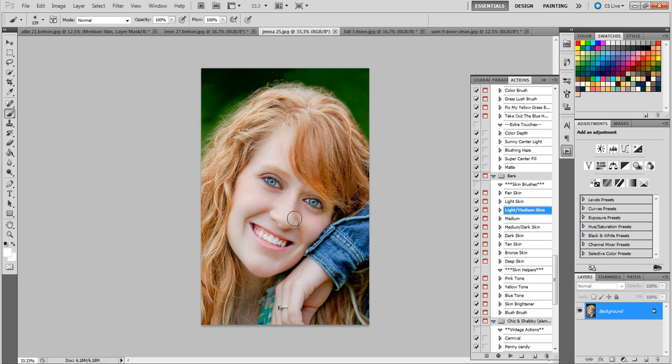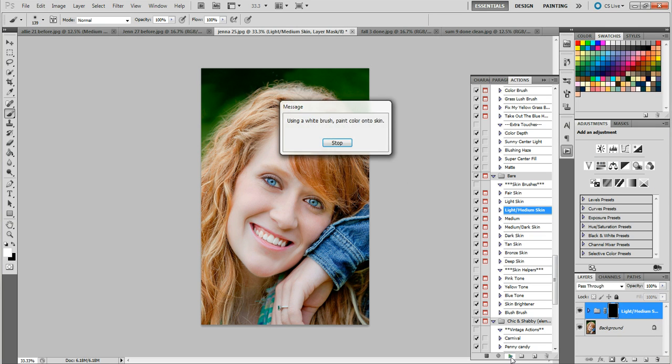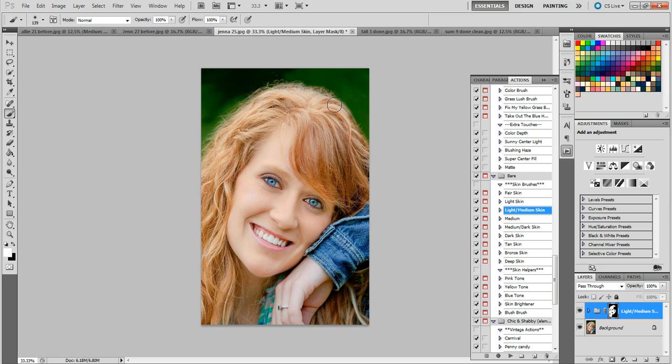I came across this photo and thought — I wonder what these actions would do for this skin for a dramatic difference. I'm going to run light to medium. She's got this beautiful strawberry blonde-red hair, and I also used this brush on her hair — it really makes her hair stand out beautifully. While using it on the skin it's totally okay to get it on her hair because it just makes her hair look awesome. It takes away the dull blown-out spots from the light and brings it out beautifully.